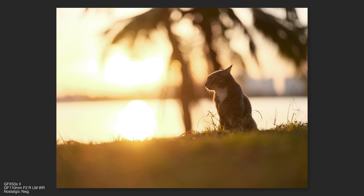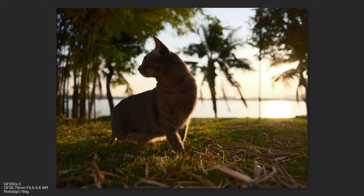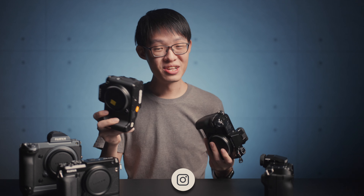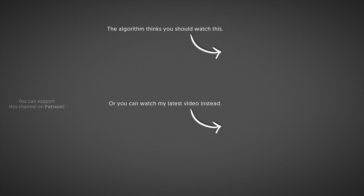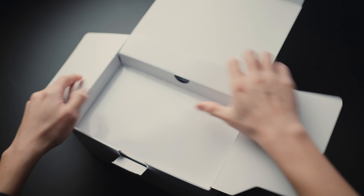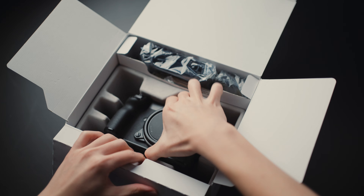The beauty of the 50S Mark 2 is how full-featured a medium format camera you're getting for just $4,000. For medium format, that is considered an incredibly affordable price point. When the original 50S launched back in 2017 it started at $6,500, so the Mark 2's launch price is almost 40% less than its predecessor's. If anyone was wondering how far Fuji could push the accessibility of medium format, this is probably it.